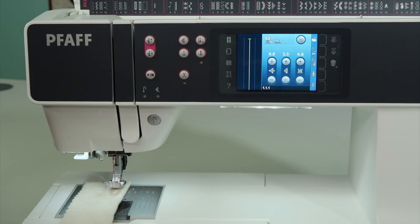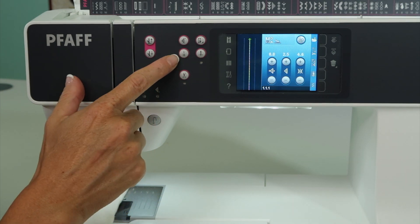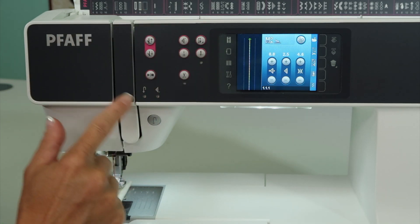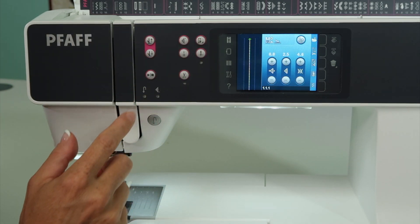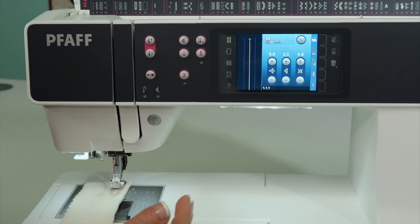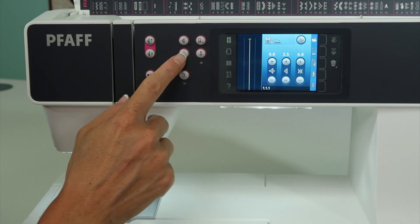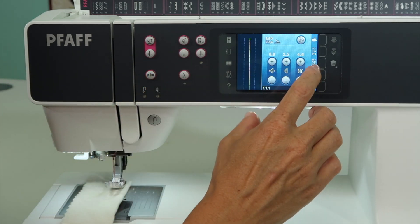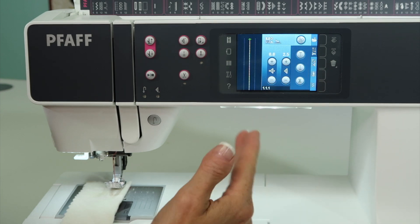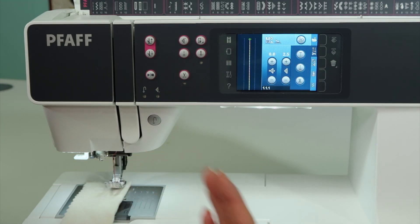On the Fav Creative 3.0 Sewing Machine, you have an immediate tie-off button. It's the button with one stitch and then three stitches, but just like some of the other buttons we've discovered, there are multiple ways it can be used — whether you activate it while you're sewing or when you're not sewing. Plus, it also has its own menu right over here that we can open and activate it to always work with every stitch we take and every row we sew.